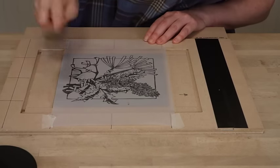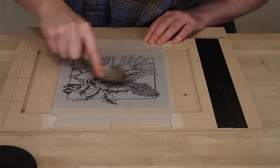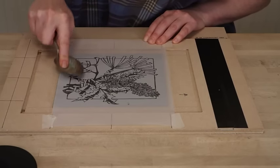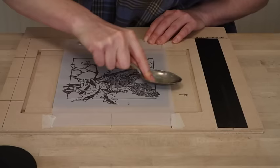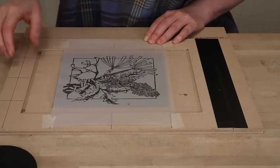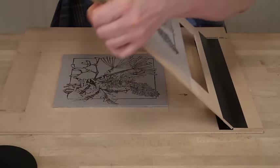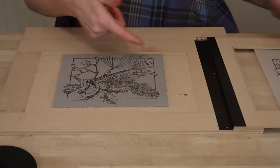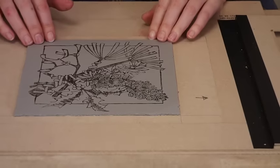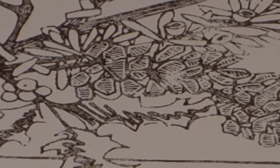In addition to the barren I have a spoon here and I just want to work that over the print to make sure that I've caught down every bit of detail. When I've done that I'm going to lift off the tracing paper and you can see I now have all the information from the line block on a fresh piece of lino, and this can now be cut for one of my colour blocks.